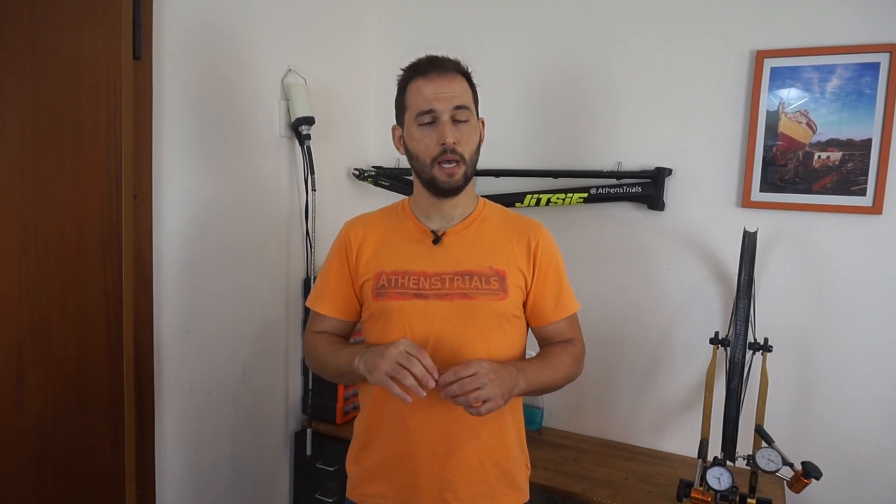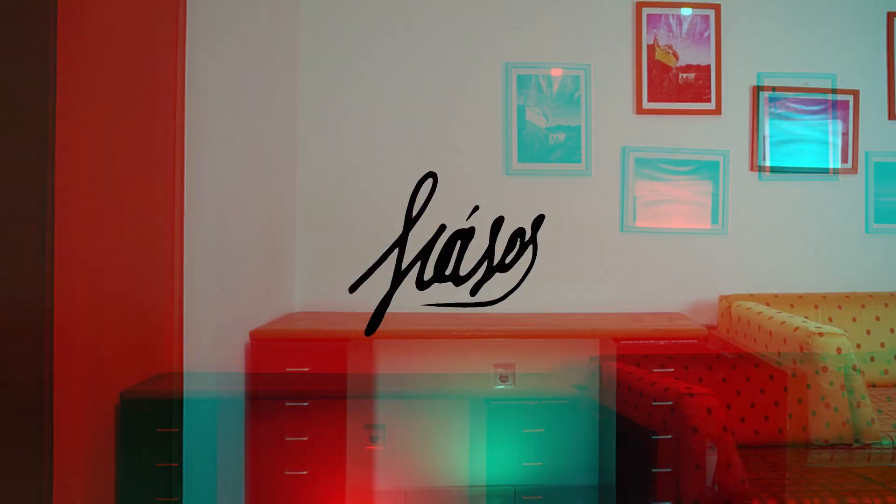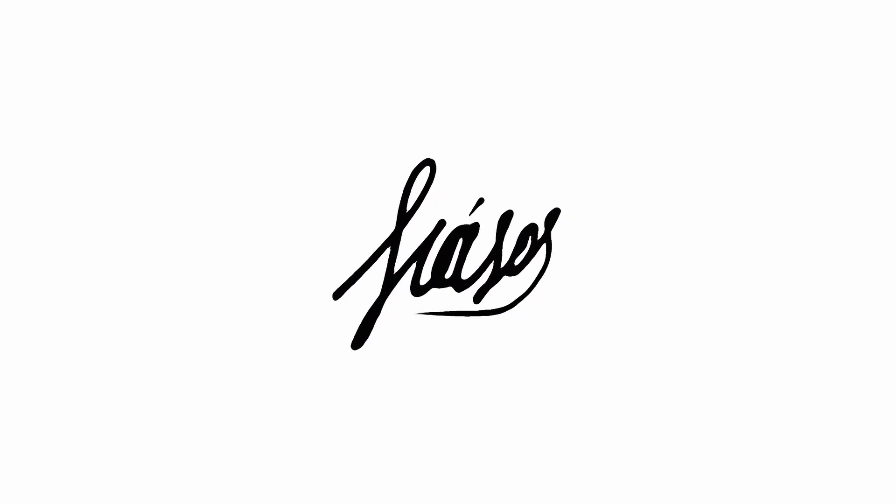Hi guys and welcome back to the Bike Cave! Today we are going to take a step closer to the final build of my new mountain bike. However we've got some issues to resolve first. Today we are going to have some fun messing around with the suspension forks and the brakes of the pivot point.